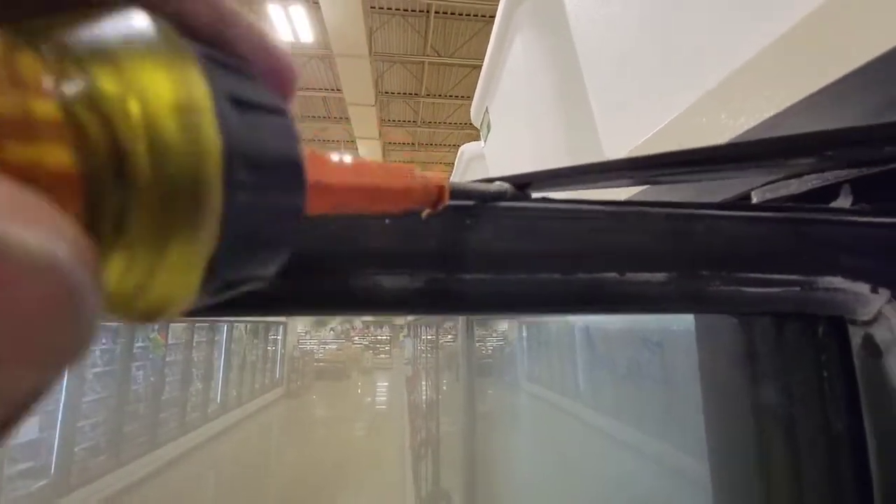Now you open the door all the way and you see how that splits like so. It's made in such a way that you just pry it up like that, then you can come over to the other side and pry up the other side too. It comes right off like that.